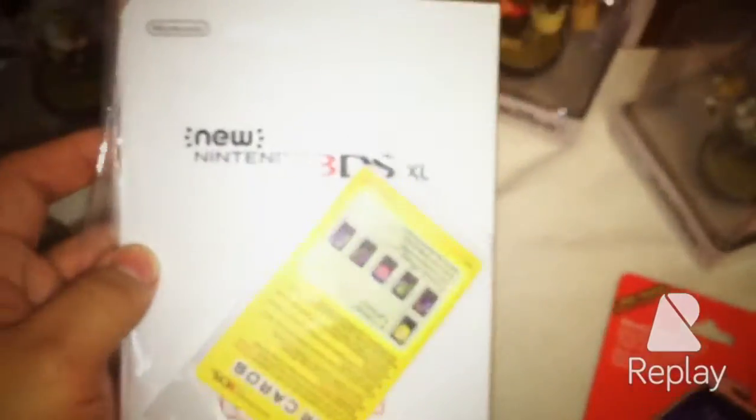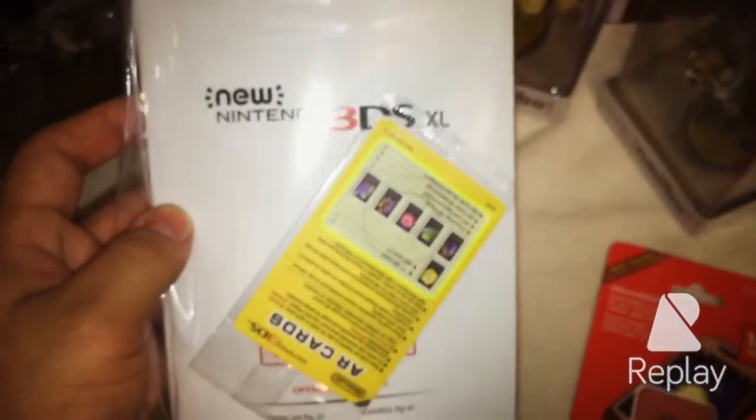Alright, there's the box. I'm going to put this on the side. So there we have it — we have the normal stuff, you know: the manual, and the main event — the 3DS XL, the new one itself. Let me get this thing aside.